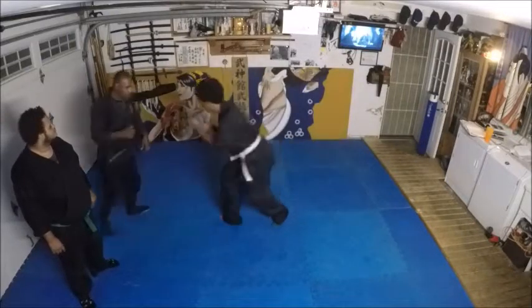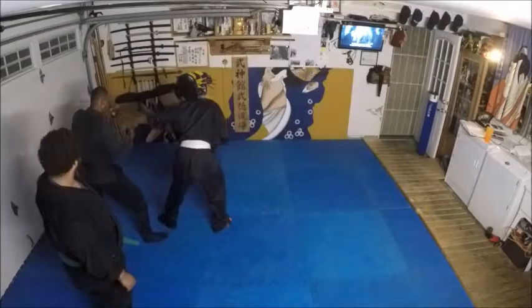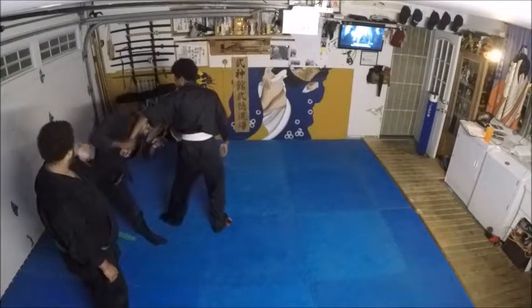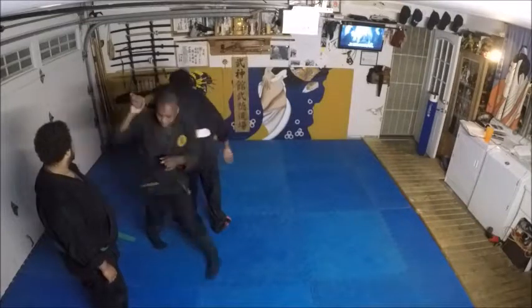Boom, here — you get here, now your hand comes back, boom. Watch what I do to my wrist. I actually control it in.